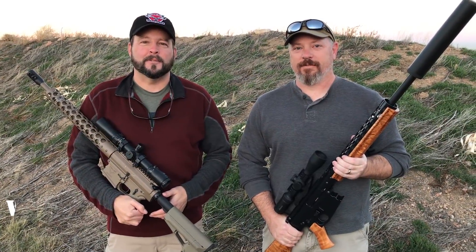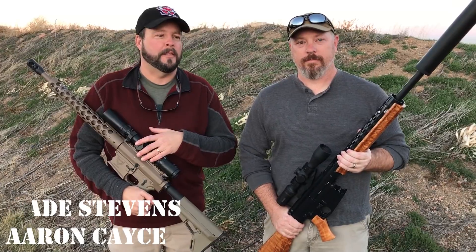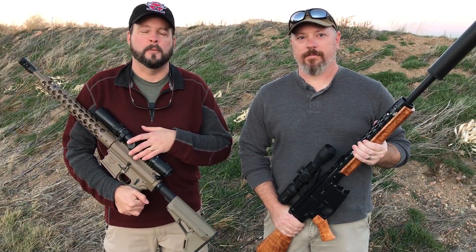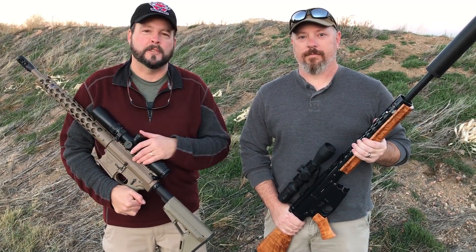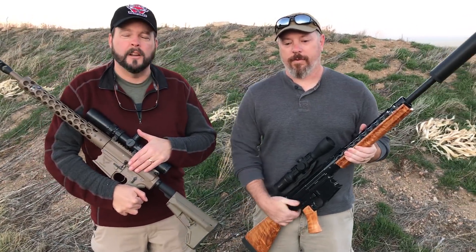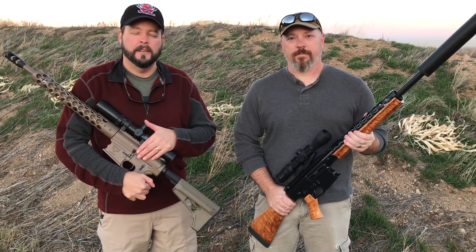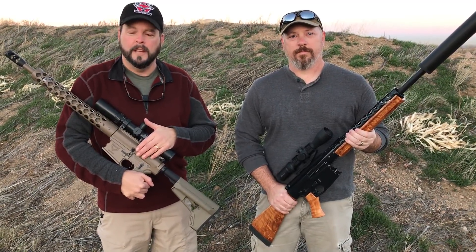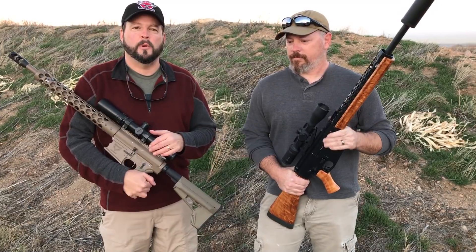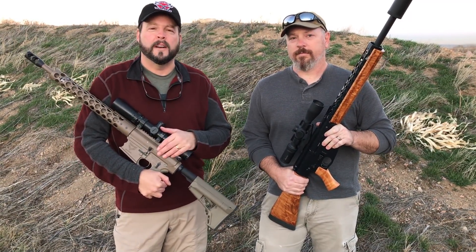Hey again, this is Wade Stevens from Phoenix Weaponry. I'm here with Aaron, and we just want to talk briefly about the 4570 platform we've been manufacturing that's getting so much attention on Facebook and YouTube right now. This is the standard hunting rifle — a 20-inch Douglas barrel, 1-14 twist, running a six-round magazine with our rebated rim 4570 government rounds. We're calling it the 4570 Auto.